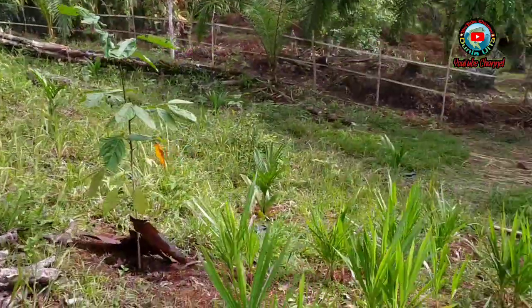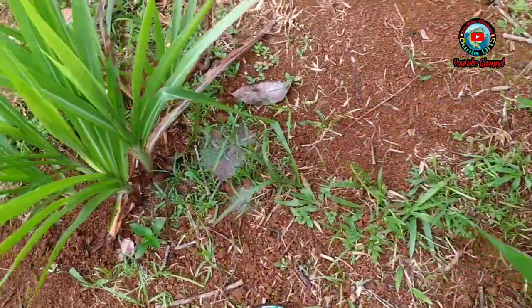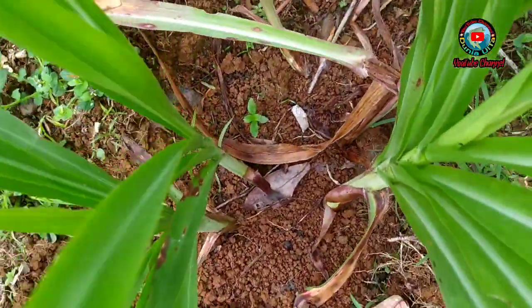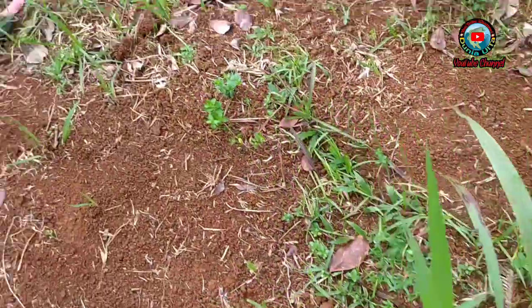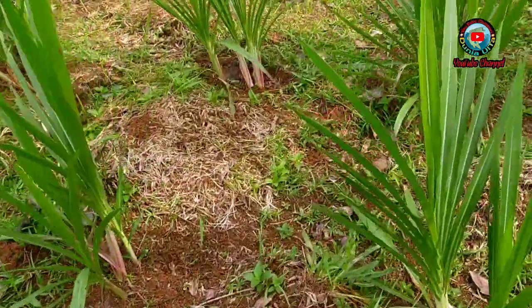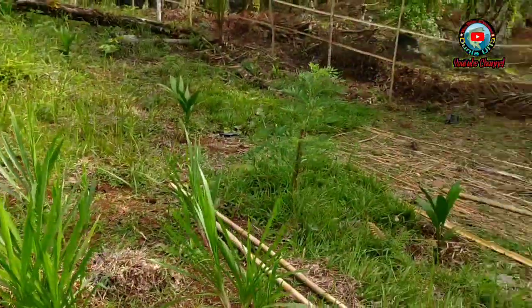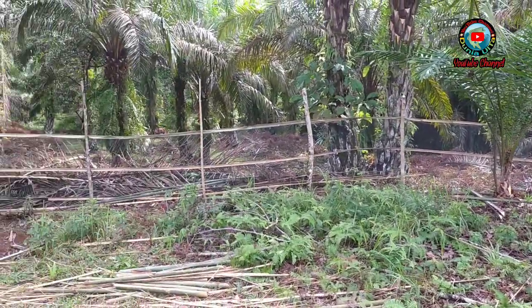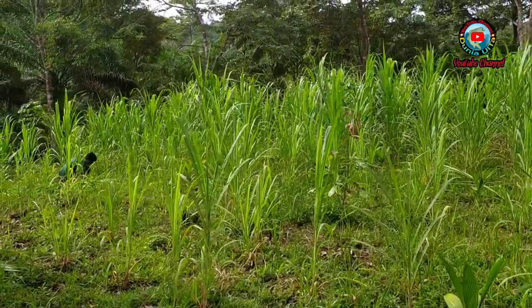Nah itu mau dibuat rumput odot semua guys. Nah ini perlu dikasih pupuk lagi — tanahnya udah kayak gini, perlu dipupuk lagi. Tapi pupuknya masih belum ngambil ya, masih berbagi pupuk — pupuk kotoran hewan, sapi. Seperti inilah suasananya. Sekeliling kebunnya udah saya pagar dengan pagar bambu dan waring, untuk mengantisipasi biar babi nggak masuk sini lagi Sobat.